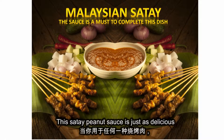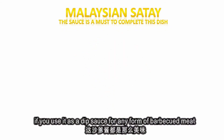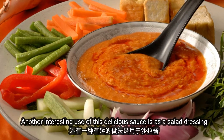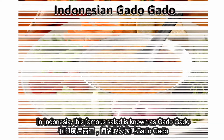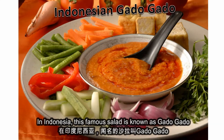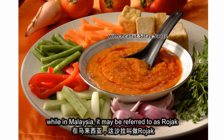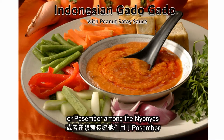This satay peanut sauce is just as delicious if you use it as a dipping sauce for any form of barbecue meat. Another interesting use of this delicious sauce is as a salad dressing. In Indonesia this famous salad is known as gado gado, while in Malaysia it may be referred to as rojak or pasembo among the nyonyas.